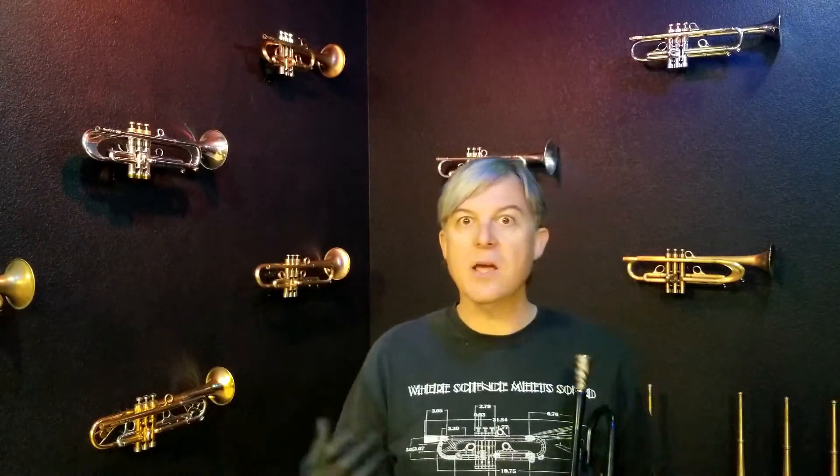Maybe I was like 26 or 27 years old when I finally tied it all together, and I could play for a long time without having endurance issues, with a really good tone and with a really wide range. And it was at that moment where I became so excited to share this with the world.